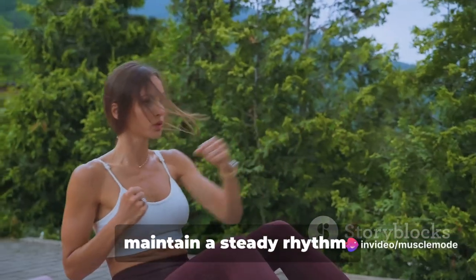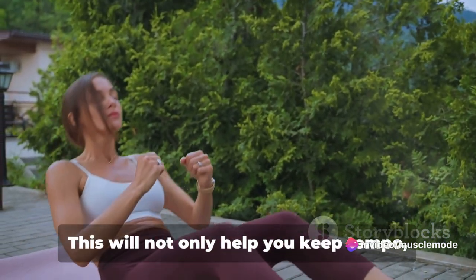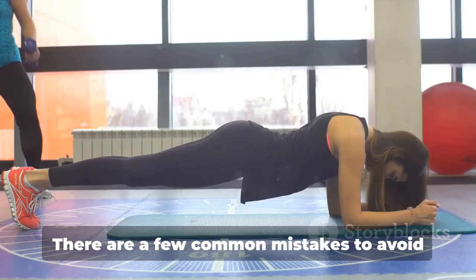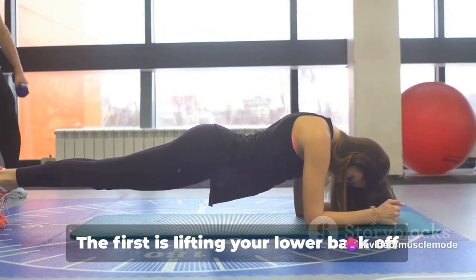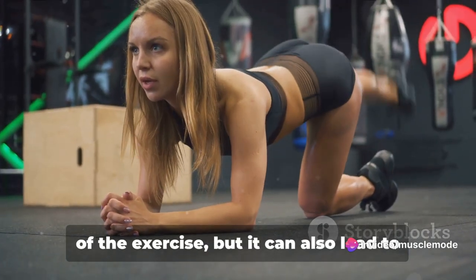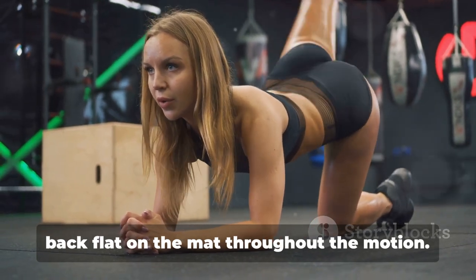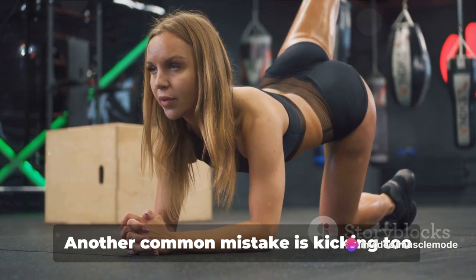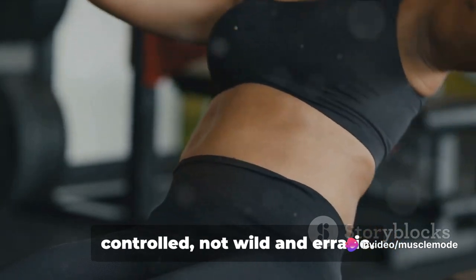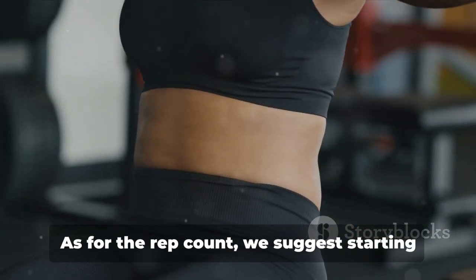As for your breathing, it's crucial to maintain a steady rhythm. Inhale as you lower one leg and exhale as you lift. This will help you keep tempo and engage your core even more. There are a few common mistakes to avoid: the first is lifting your lower back off the ground, which reduces effectiveness and can cause strain or injury. Keep your lower back flat on the mat throughout. Another mistake is kicking too high or too low — your kicks should be small, swift, and controlled, not wild and erratic. Remember, this isn't just about moving your legs; it's about engaging your core.